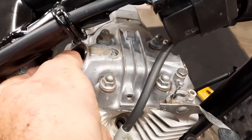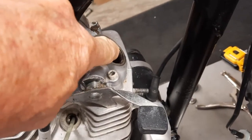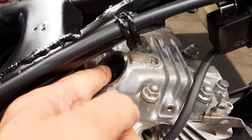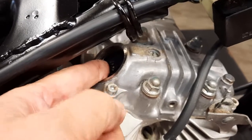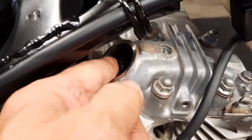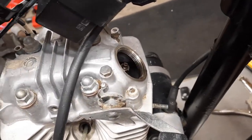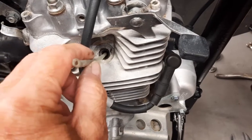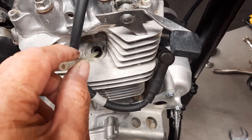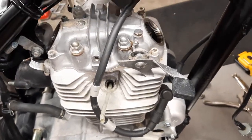Now if you wiggle the intake and the exhaust and you can feel a little bit of gap, then you know you're at top dead center. Sometimes you can be at top dead center but have a tight valve that won't give you even the slightest gap. I've also used a tube to give me a visual — as the piston moves up, this tube will come up and then stop, so I know I'm at top dead center.